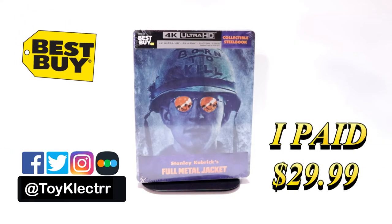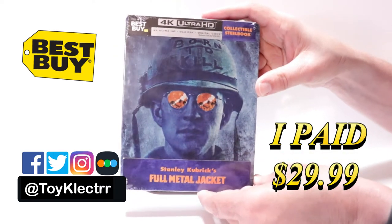So today I picked up my copy of Full Metal Jacket. This is the Best Buy Exclusive Steelbook featuring the 4K Ultra HD, the Blu-ray and the digital.